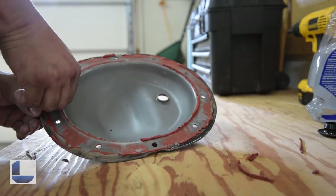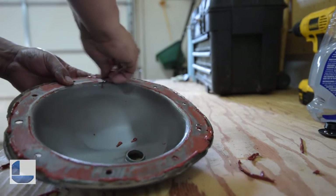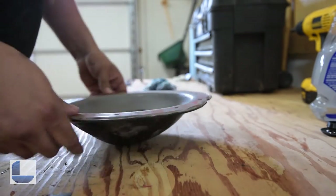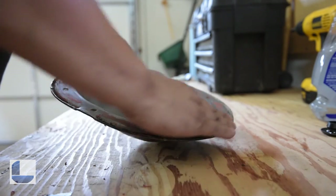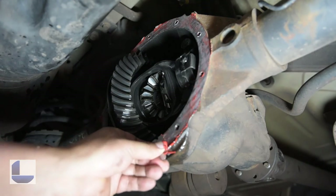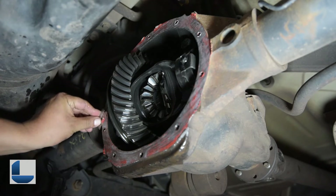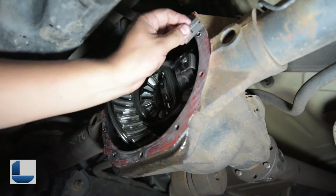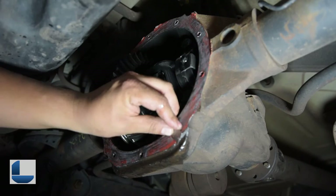It's coming off so much easier. After getting off what you can of the old remnants of the gasket, I don't think it's absolutely necessary to take off every single little piece. You just need to take off the majority of it and make sure that it's nice and flat. After making sure that the differential cover is clean, you can now start taking off what is left on top of the differential. I like using a razor blade, but if you're uncomfortable using it, they have special gasket scrapers at any auto parts store.